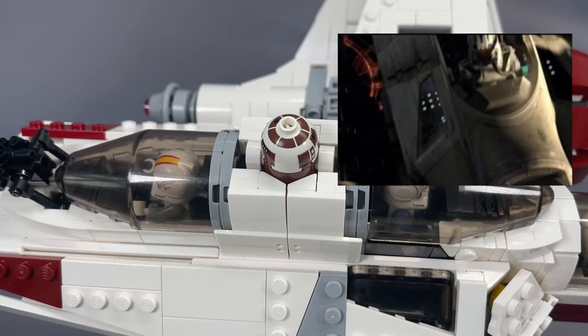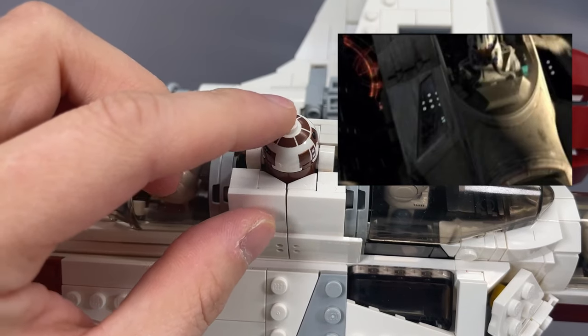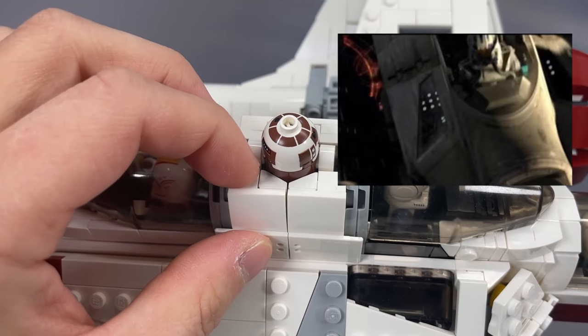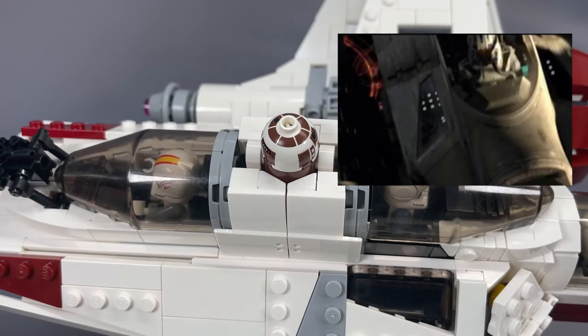The astromech sits in between the front and the rear gunner and is essentially built into the ship. It's not the easiest thing to remove or put back in, but it is possible to do after the fact. To me the droid sits a little high, so you can certainly be forgiven if you just want to use the head and maybe a little brick-built construction inside to move it down a plate or two. The construction around the droid is excellent though — it's a nice snug fit with enough play that you can move these little side pieces around just enough to get it in or out without too much difficulty.